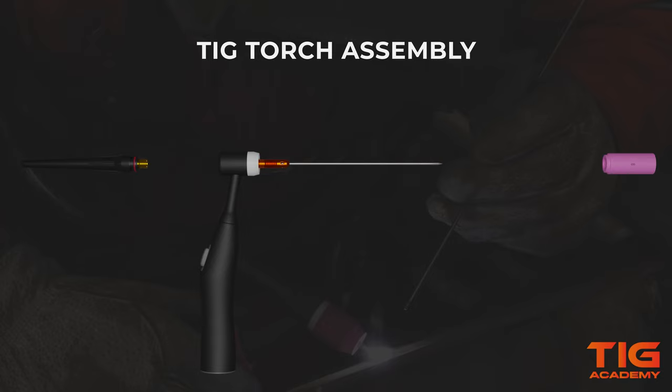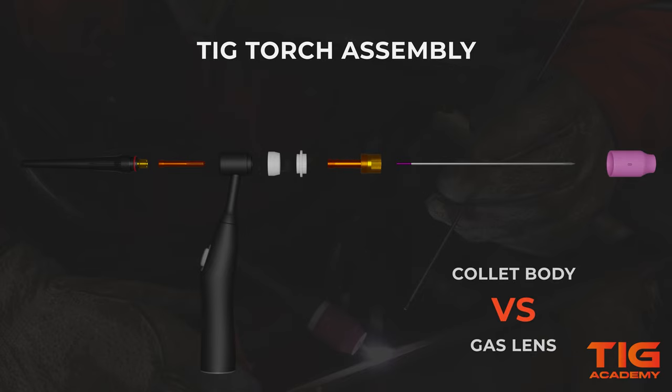Hey everyone! In this video we are going to show you how to assemble a TicTorch with a standard collet body and one with a gas lens.